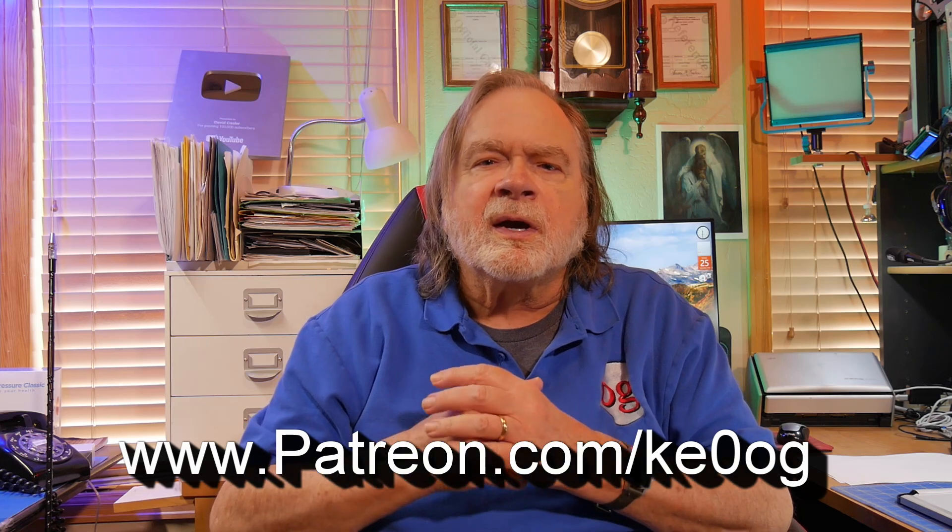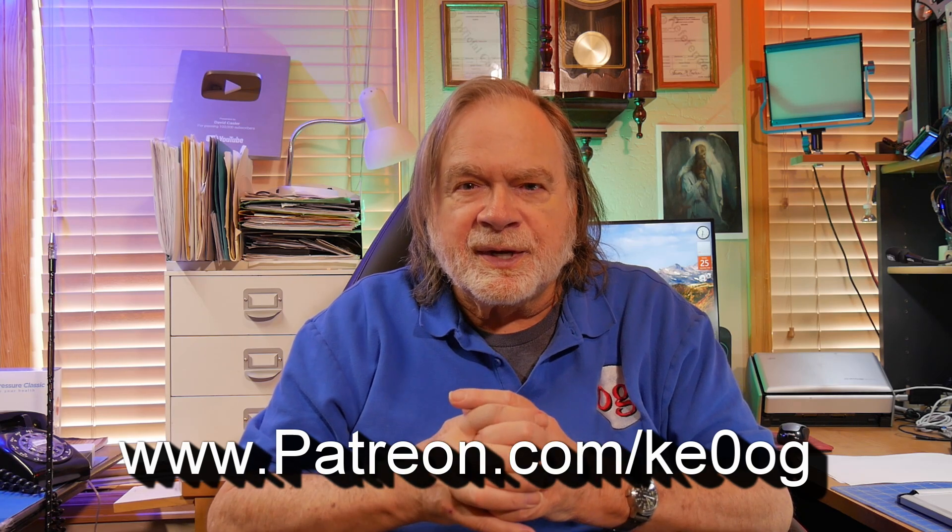If anybody watching would like to join this channel, you can get a channel membership on YouTube. But even more important to me right now is that you subscribe — it doesn't change anything about how YouTube behaves except you've added your vote of confidence to my channel, which helps YouTube share it with more people. You can also go to patreon.com/ke0og. And until we next meet, 73.